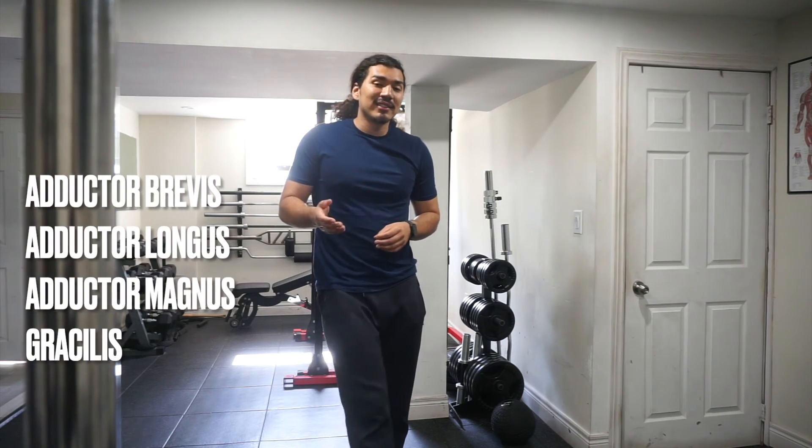We're trying to stretch out the inner thigh muscles. Those muscles include your adductor magnus, adductor longus, your adductor brevis, and your gracilis.